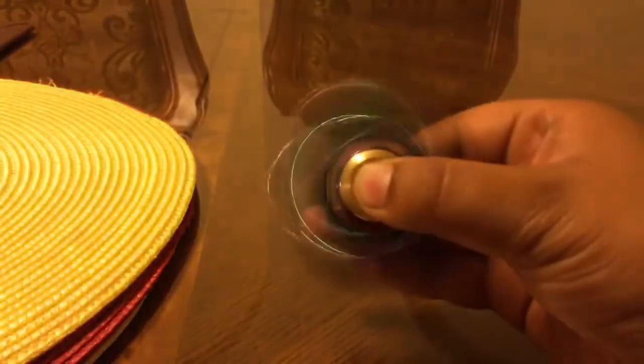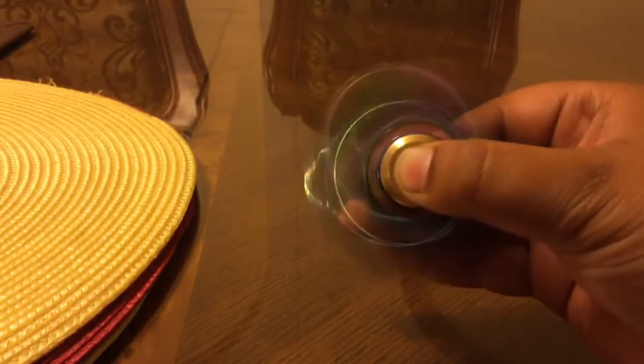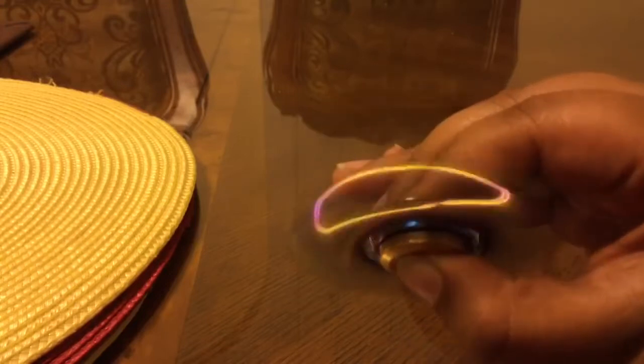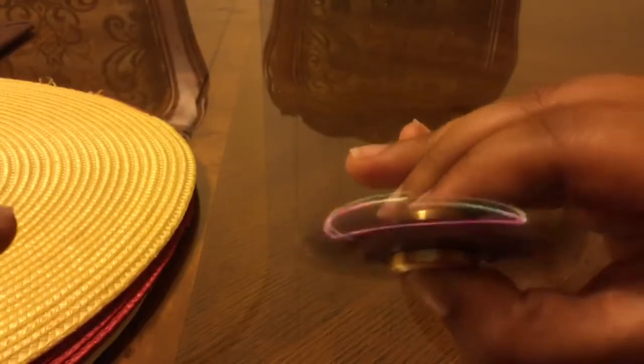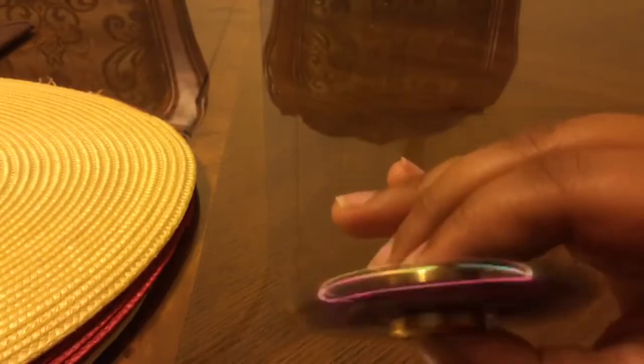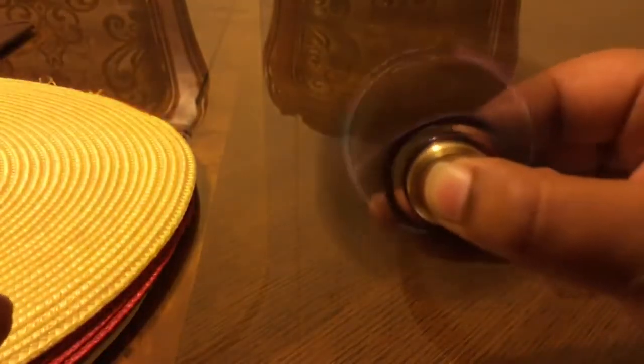It's looking good so far. If you see, it looks like there is a light, and same with this side, but this side looks way cooler. It looks like there's a light but there's actually no light.